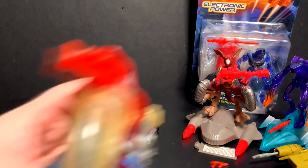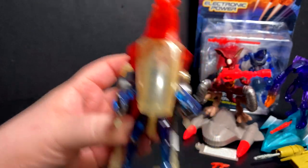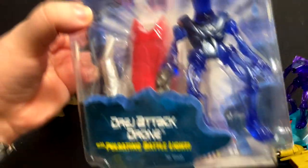Let me go ahead and pull these back out. I do like the little detail on his windshield showing like a radar kind of stuff. That's something. But yeah — another Dredge, this time it's the Dredge Attack Drone.